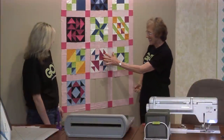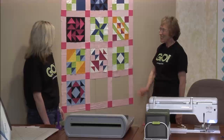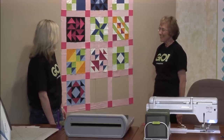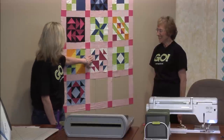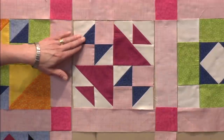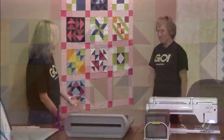Now you can see that, can't you Lynn? Hens and chicks. And you have part of the other patch. The other patch is an hourglass block and it's very similar to this one, except you're replacing the cornerstones with four of the half square triangle blocks instead, in a four patch.